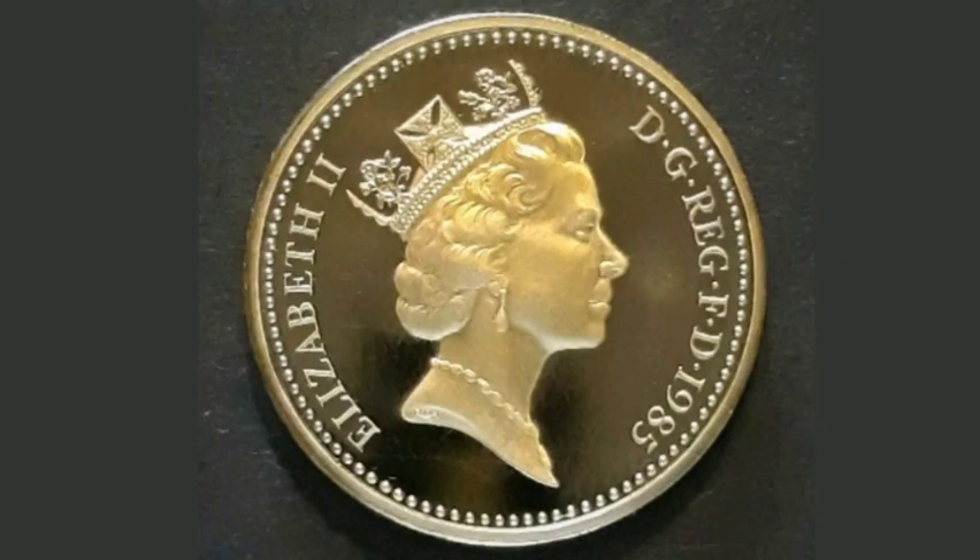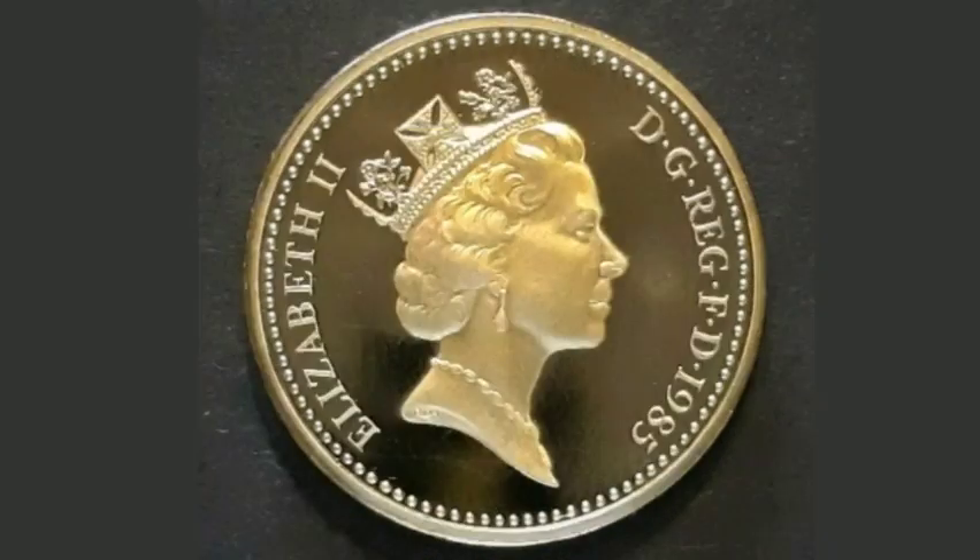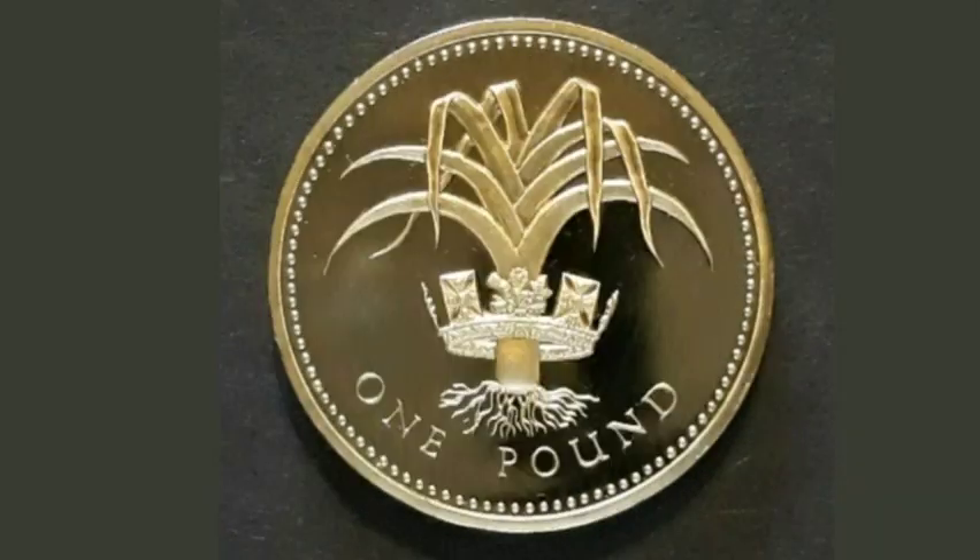On the reverse side of the coin is a portrait of Queen Elizabeth II looking to the right. The year it was made on the right hand side, 1985, and Elizabeth II with Roman numerals for two on the left.